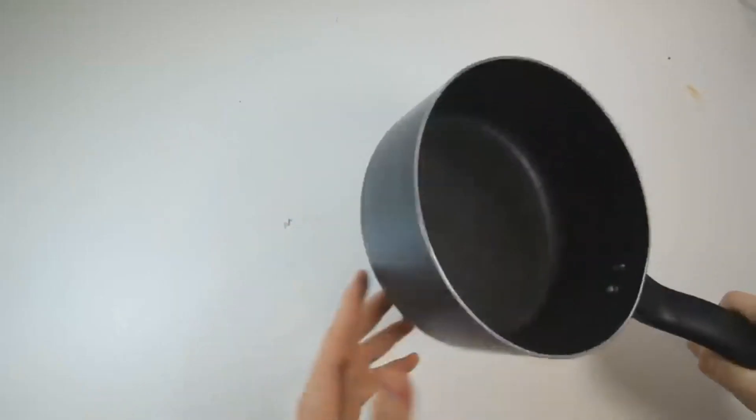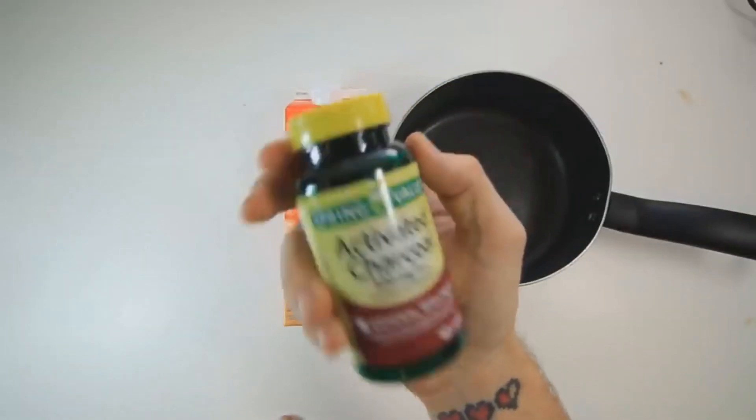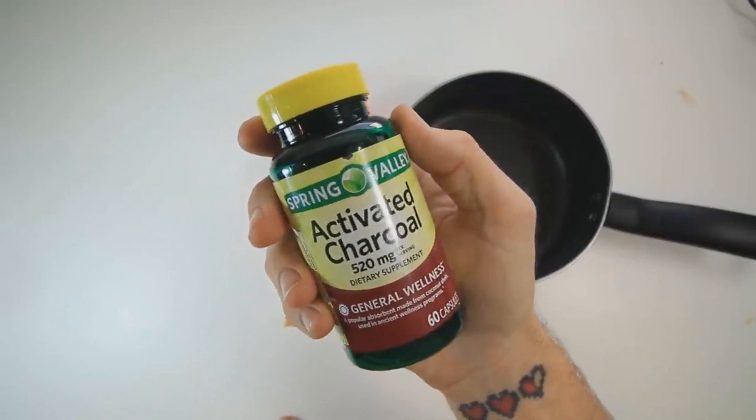Okay, so this one's a little bit of a doozy. I don't have a mixing bowl, so I'm just going to use this pot that I have. Here's the heavy whipping cream, and the only activated charcoal I could find was in pill form.